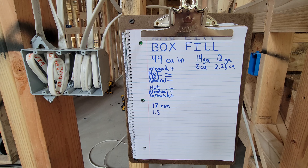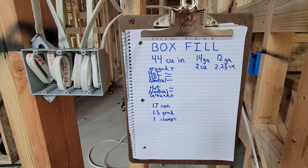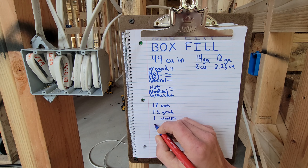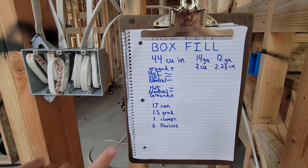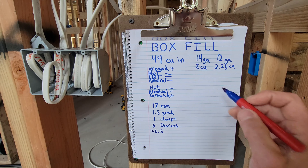Now I calculate my clamps — it doesn't matter how many clamps you have, they all count as one. So we have 17 conductors, one and a half conductors worth of grounds, quite a few clamps but they only count as one, and then we have three devices because this is a triple gang box. If I had switches — switch one, switch two, switch three — all on one device yoke, it still only counts as one device, and each device counts as two conductors. So since we have three devices, that is six conductor volumes. These are all 14 gauge wires, so we calculate according to the 14 gauge 2 cubic inch per conductor requirement.